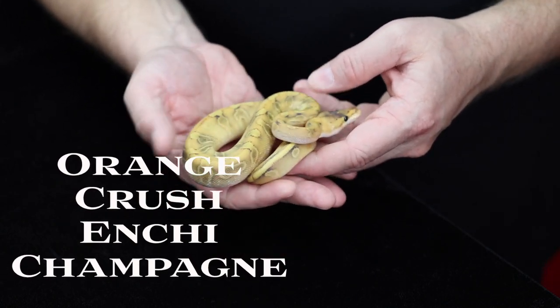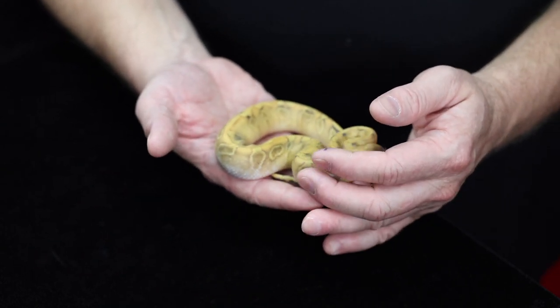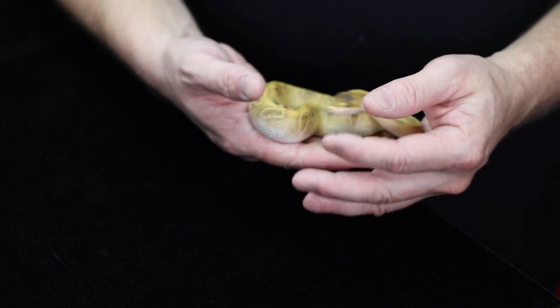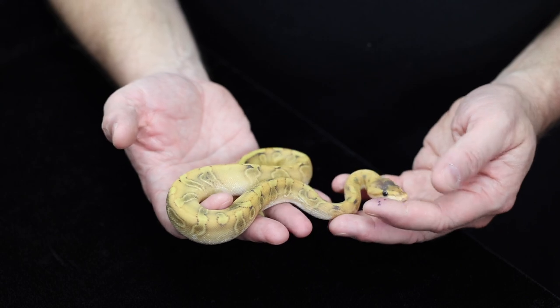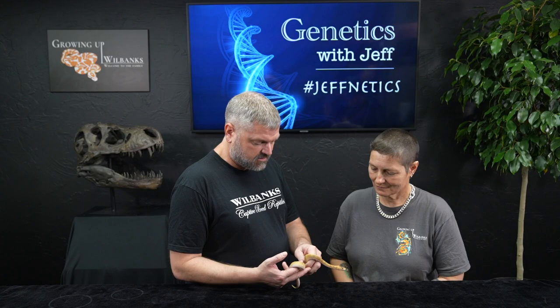This is the orange crush inchy champagne. It took a while to get inchy into it — we had to make a visual champ crush and get it back to inchy. We didn't have a lot of inchy hets or poshets created along the way. This is actually the first one we've ever made, from the 2021 hatching season, and this is our holdback boy. Now we can dabble with this more and go forward with some of the other co-dom heads we've crafted along the way.